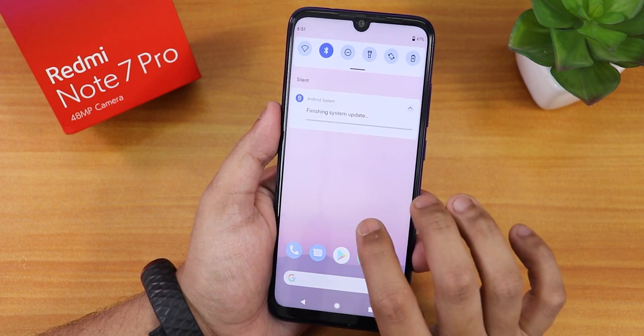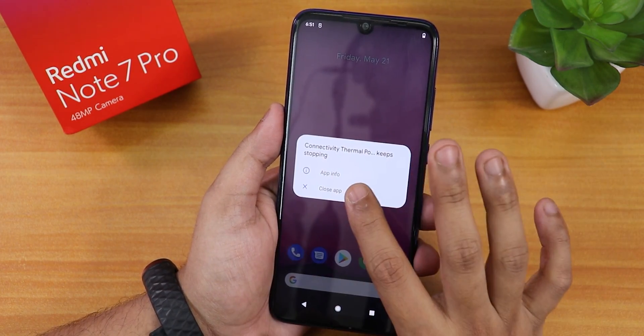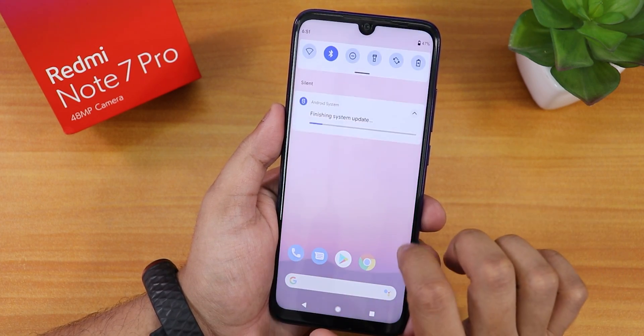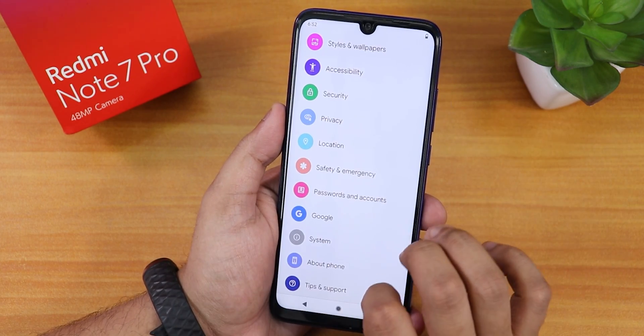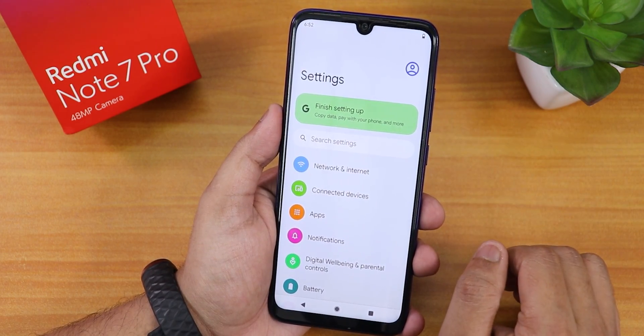There's no setup wizard here — maybe I need to format data for that. I see a floating close button; I'll just close that. The settings panel definitely looks like Android 12, as you are noticing.